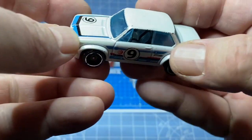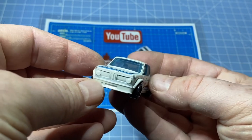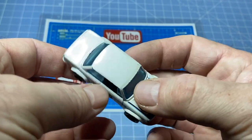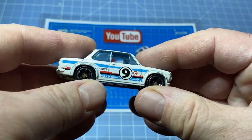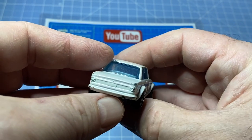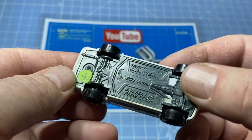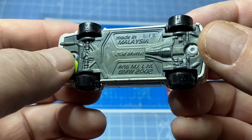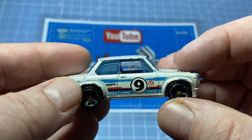Hi everybody and a warm welcome back to Maple Leaf Matchbox Makeovers. I'm Andrew and on the bench today is a 1:64 scale 1974 Hot Wheels BMW 2002 Turbo Rally Car. Hot Wheels produced these from 2012 to the present and mine is one of the early ones made in Malaysia. I like Beamers and this one can take on the toughest roads.